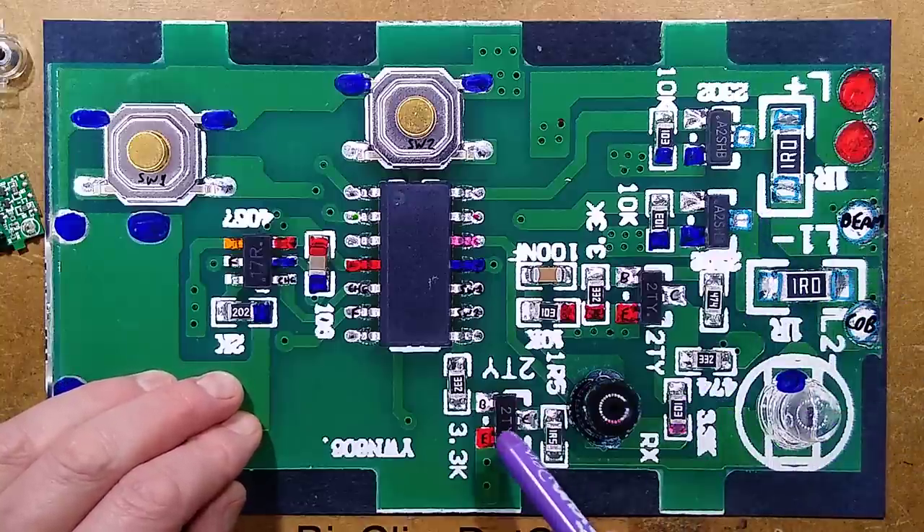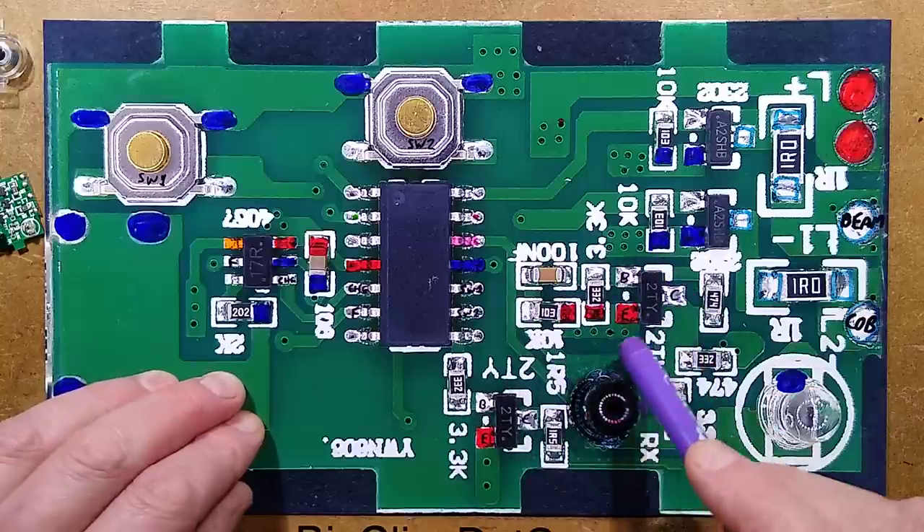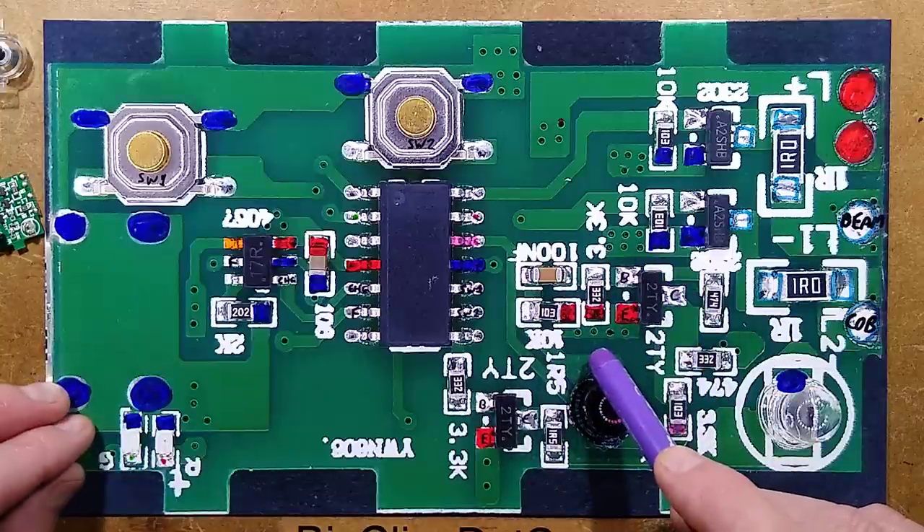The infrared emitter is driven by a transistor, there's an infrared receiver, and this circuitry had me perplexed — it took me a while to reverse engineer.